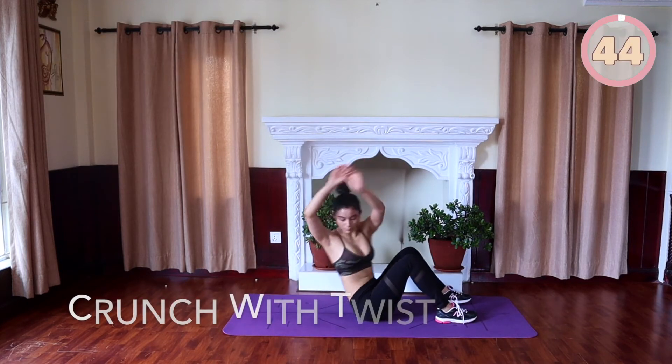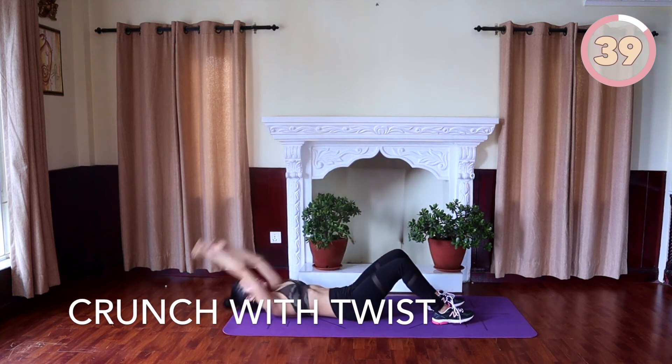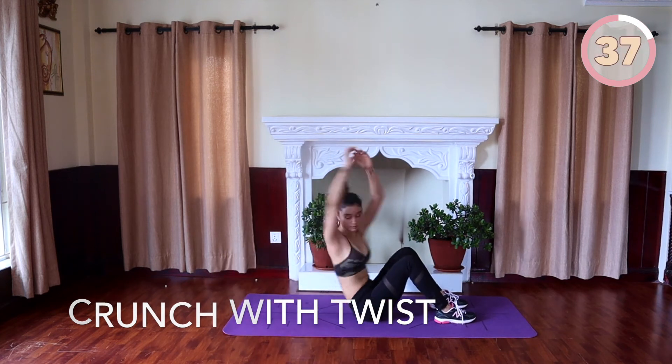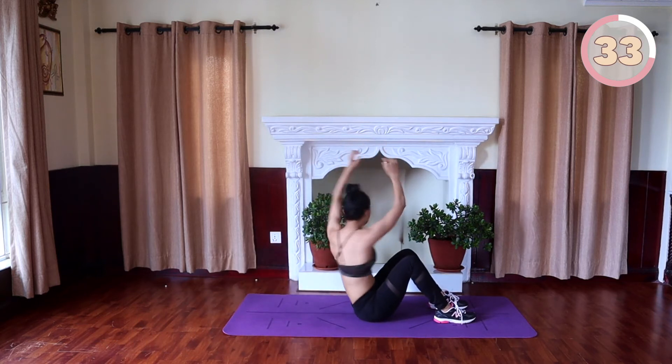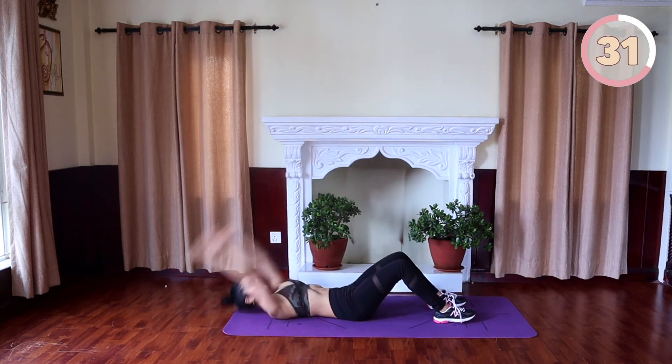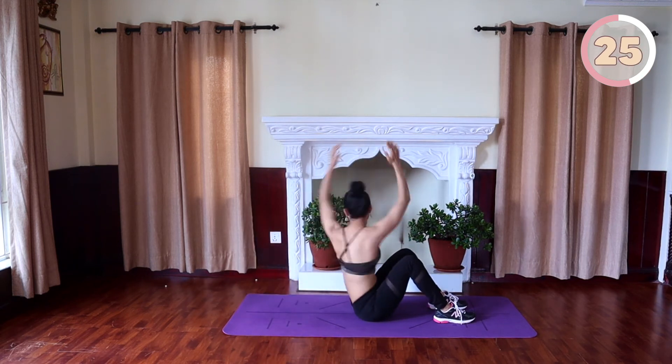Crunch with a twist on top. Lie down on your back, plant your feet on the floor hip-width apart. Bend your knees and extend your arms over your head. Contract your abs and lift your upper body, keeping your head and neck relaxed. When you come up, twist your body to the right and lower back down. Back up, twist to the left and back down. Repeat in an alternating manner.